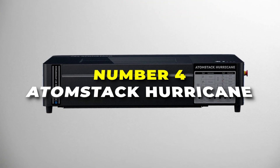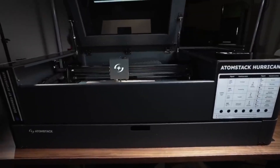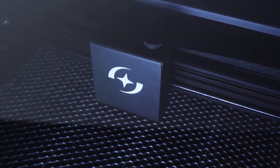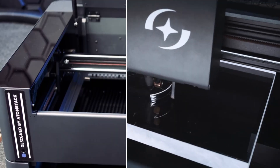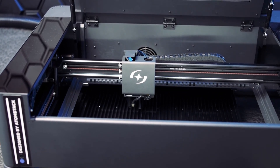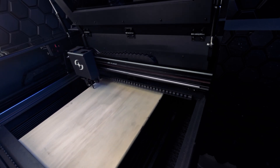Number 4 is the Atomstack Hurricane. This is the best laser engraver for small businesses. This 55W CO2 laser cutter is a robust machine designed to handle a wide variety of materials, making it an excellent choice for both hobbyists and professionals. It offers a large engraving area of 500x300mm, allowing for more flexibility in project size. With an impressive cutting speed of up to 36,000mm per minute, it handles tasks like engraving and cutting wood, leather, acrylic, and coated metals with precision.